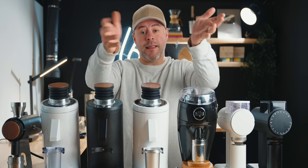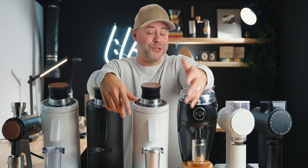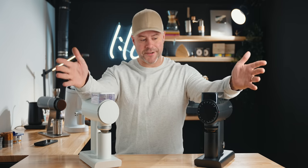Let me know in the comments which coffee you're drinking today — I'll read every single one. Alright, we're going to start with the Sculptor 078 series. This is a very hyped grinder. I compared it a few months ago and talked about the 078S and 078, noting the 078 as one of the better burr grinders for filter coffee.